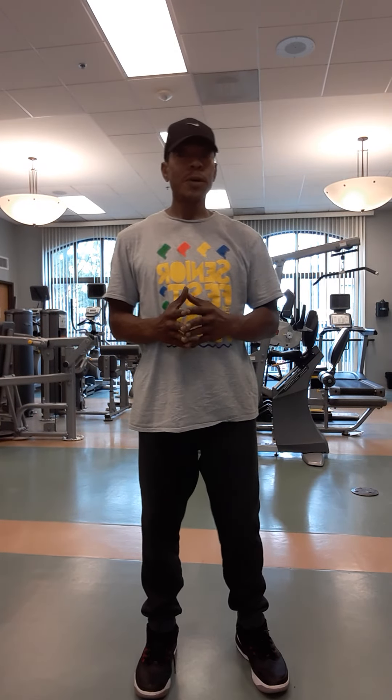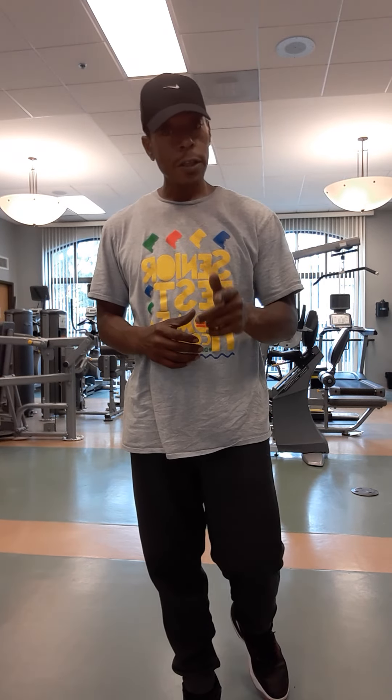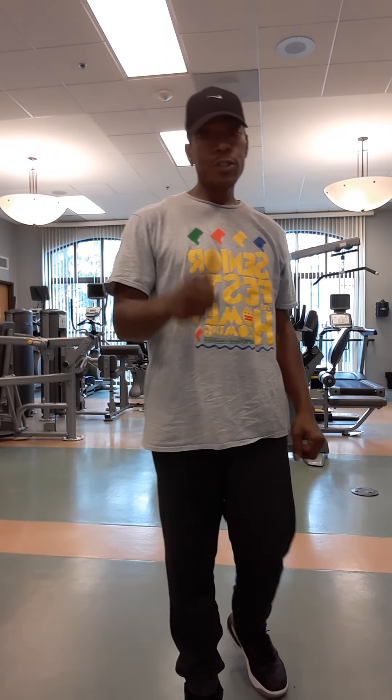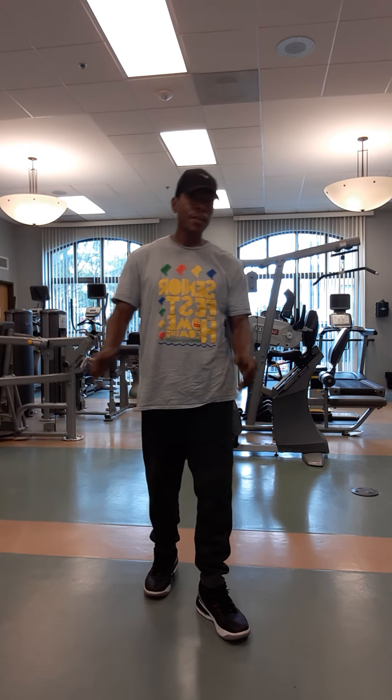Good day to you. Today we're here at Bernice Fontenot Senior Wellness Center. We do a class here every Wednesday at 1 o'clock. If you've got any issues with strength, getting stronger — power to the people — why don't you join us? You don't need to bring any equipment, just yourself. Make sure you stay hydrated. Bring a bottle of water with you.